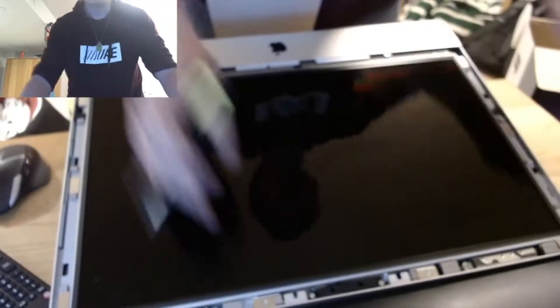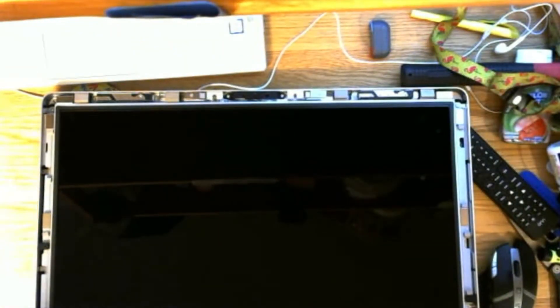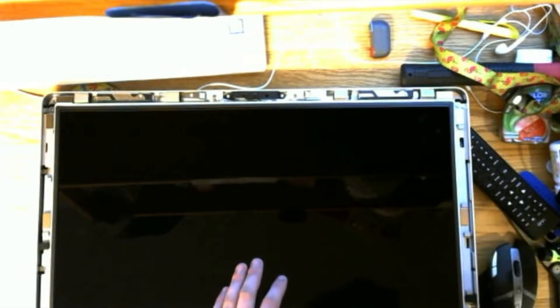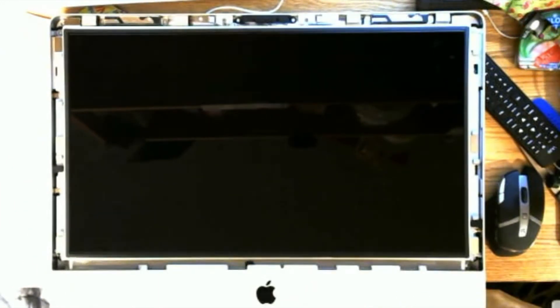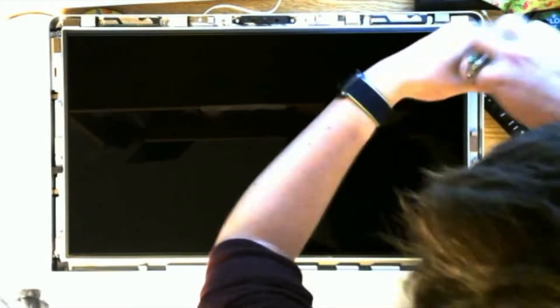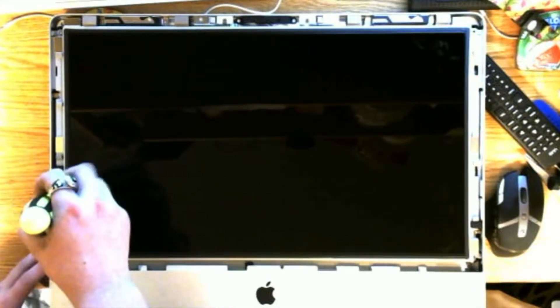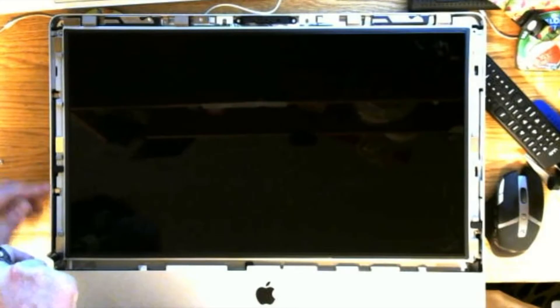So now what we gotta do is lay this down and remove the screws. This is actually relatively simple because they're all just right along the edge of the screen of the Mac. I'm gonna grab the Torx bit out of my pocket. There are eight bolts we need to remove from the display — four on each side. These bolts are here, here, here, and here, right off the edge. The ones on this side are right here, down here, right here, and right here. The top two are in the same positions as on the other side — the only one that's different is this one right here.